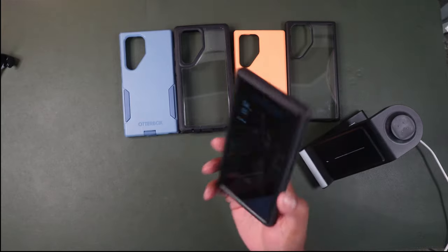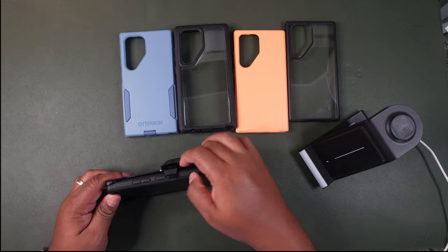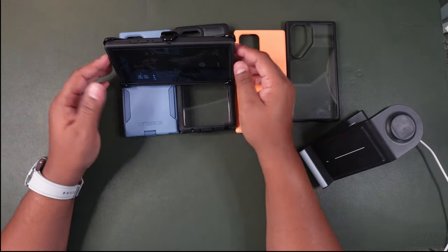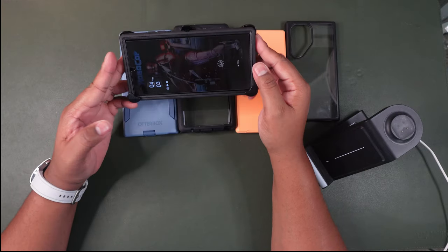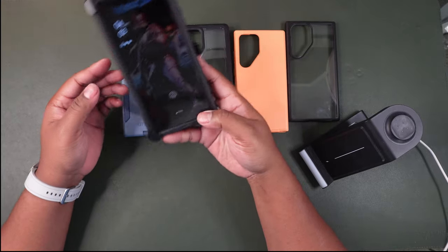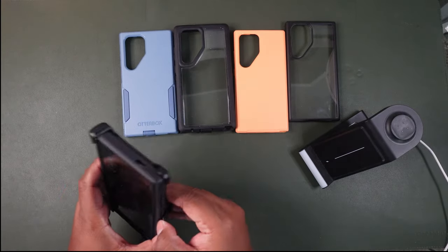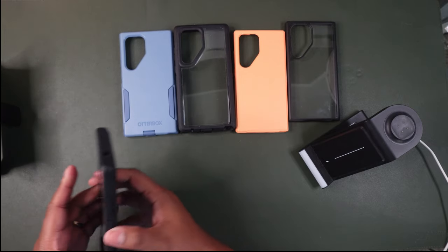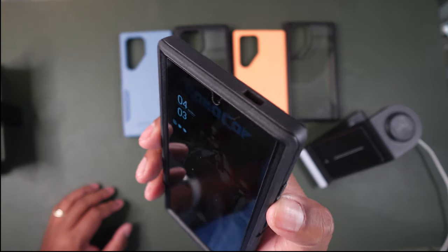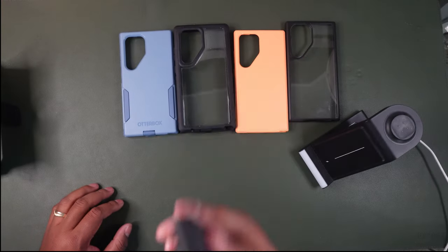This is the OtterBox Defender. It looks great as a stand too — everything snaps into place and you can set it on any surface. The buttons — power and volume — have excellent, snappy feedback.